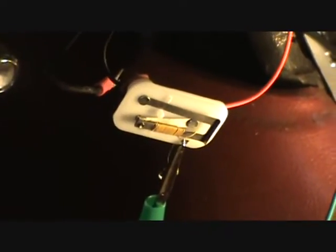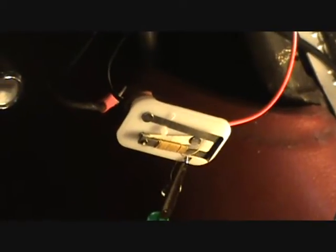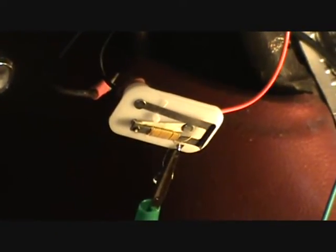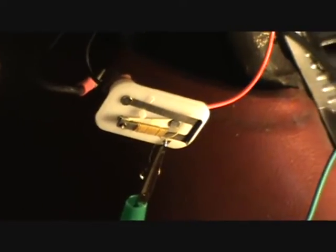These were used from the late 50s to the late 70s, as far as I know, to control the voltage to the instruments that needed 5 volts.